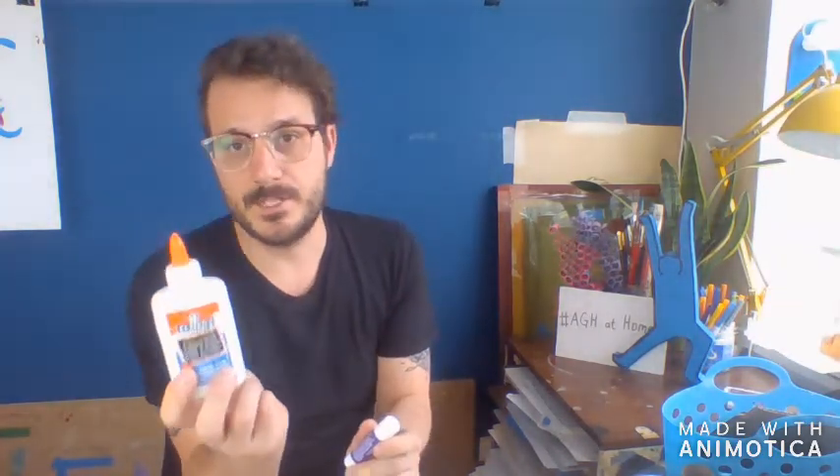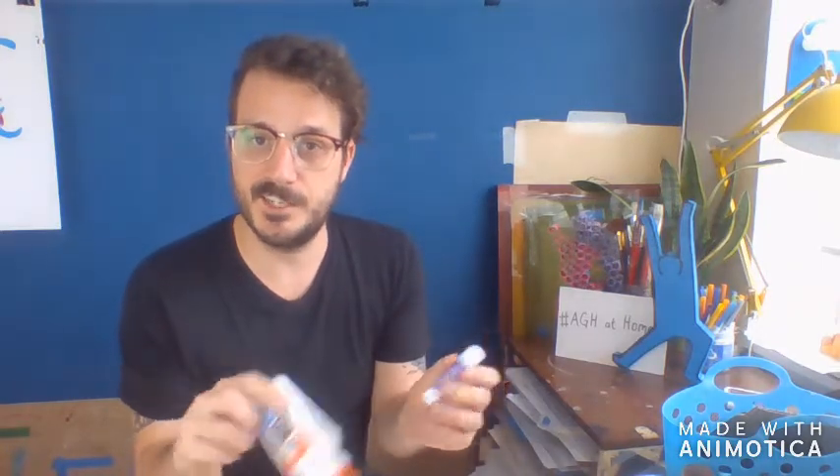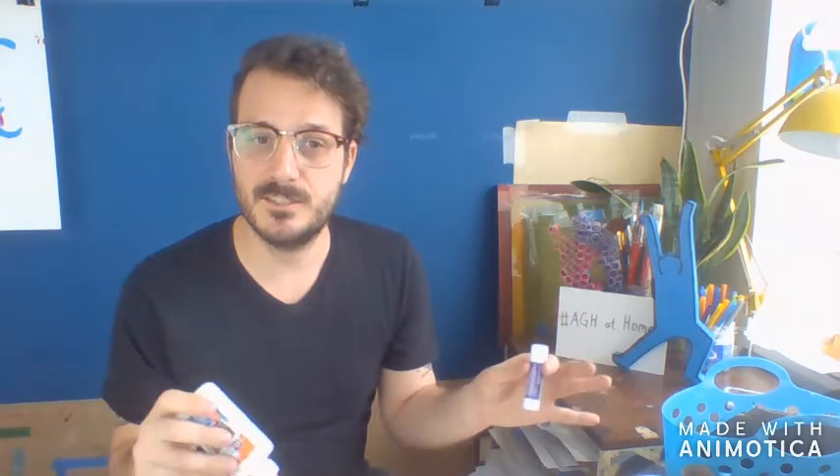The tools we'll be using are pretty simple: a pencil and a marker, some tape, and a pair of scissors. If the cardboard is super thick and you need help cutting, ask someone with bigger hands or an adult. Make sure you ask for help if you need it. We've also got a glue stick and some white glue. Now let's look at how we can put all these things together to make a nice sculpture.